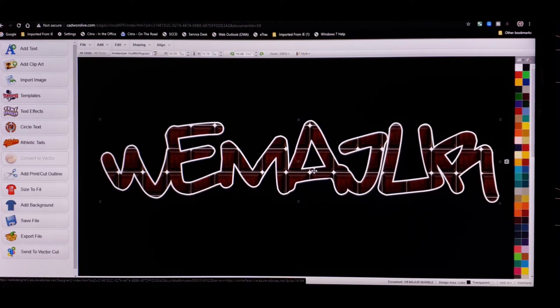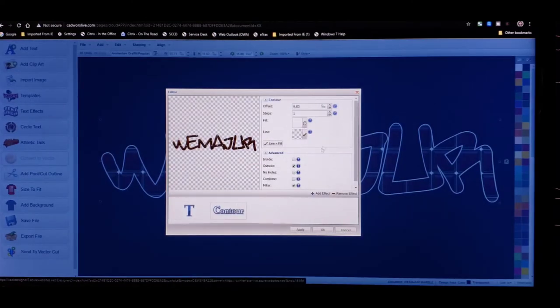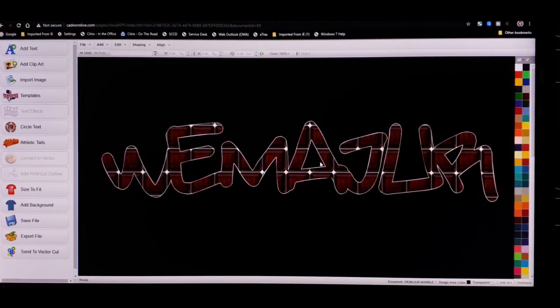We got the wood grain in the middle with the solid contour going around it. Now if you feel like that white contour is too thick and you want to thin it out a little, left click two times. Click on contour — you see where it says 'offset,' it says four. I dropped it down to three — let's see how it looks. Click okay, it's a little thinner. Let's drop it down to one — one looks a lot better. What do you guys think?